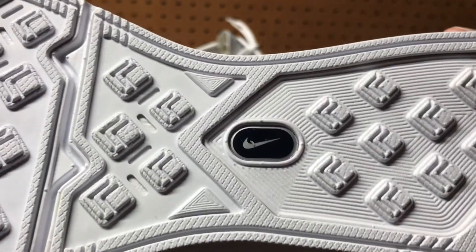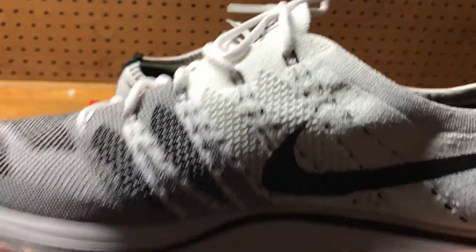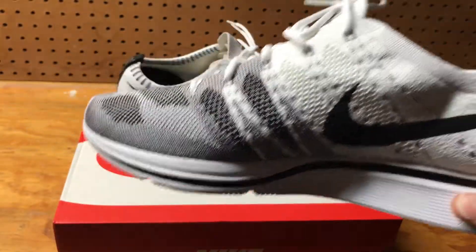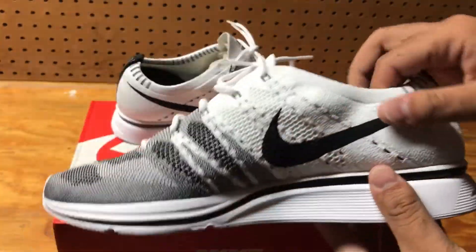There's that Nike symbol that kind of looks like the same symbol they use in the Nike workout app, where you could integrate on your phone to track your steps. But I don't think this shoe has the chip.